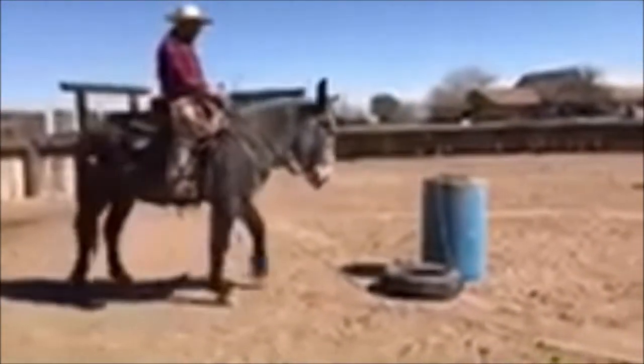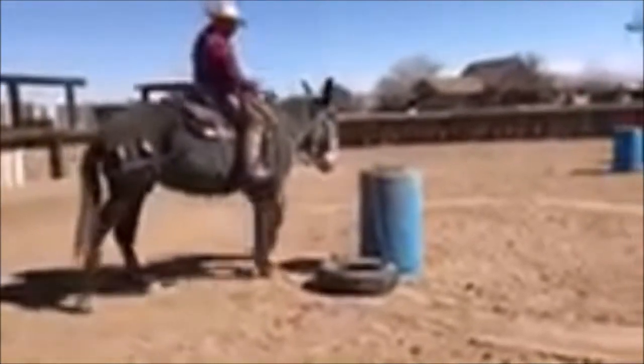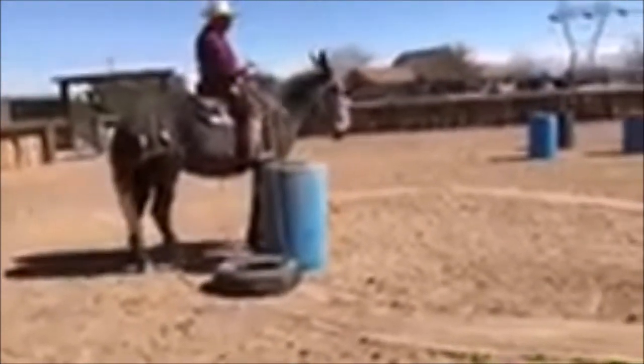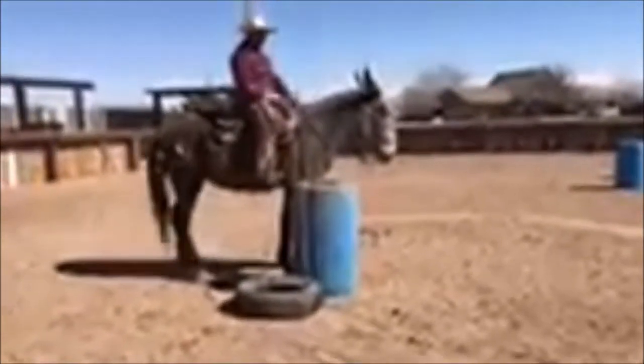What I would have you do would be come up and just kind of side pass, get maneuvered a little bit, come up here like this and just stop and pause. You're working your mule quietly from your legs.